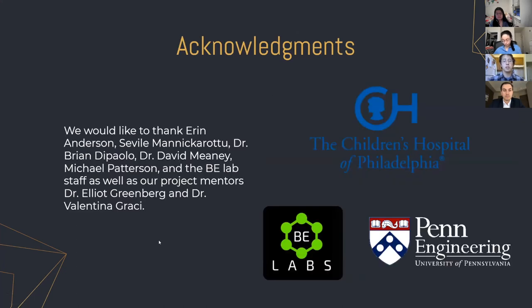We'd like to thank Aaron Anderson, Seville Venegrot, Dr. Brian DiPaolo, Dr. Dave Meany, and Michael Patterson, and all the BE Lab staff, as well as our mentors Dr. Elliot Greenberg and Valentina Gracie, for mentoring us and helping us through this project. Thank you.